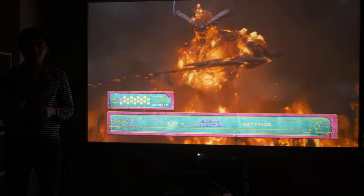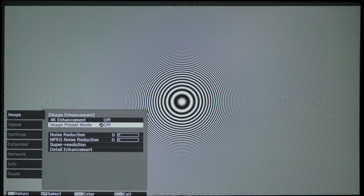For 1080p sources, we found that disabling all sharpness and edge enhancement, turning off image preset mode, then engaging 4K enhancement to activate pixel shifting, produced the cleanest and smoothest results. The Epson TW9400 also passed full chroma bandwidth from the 1080p test pattern on the Spears and Munsell HD benchmark disc.